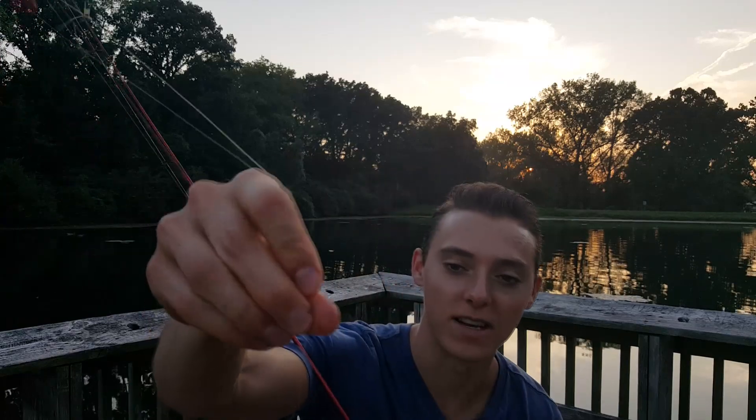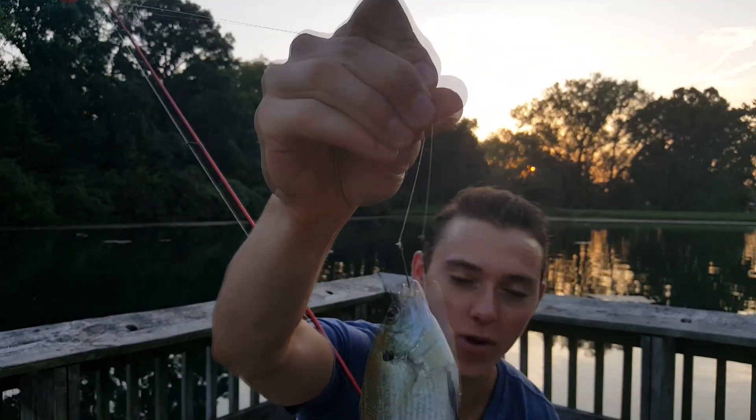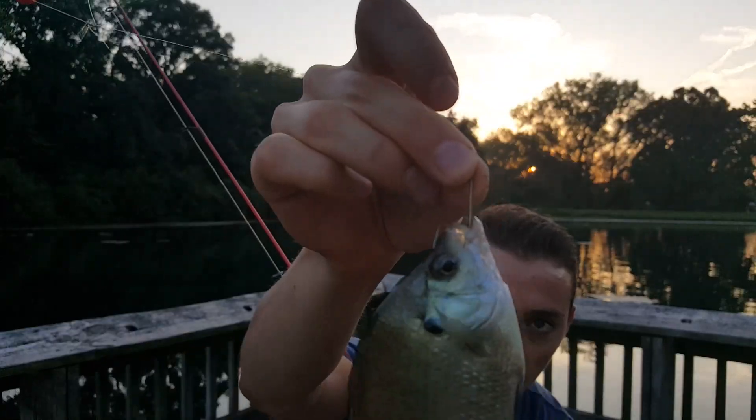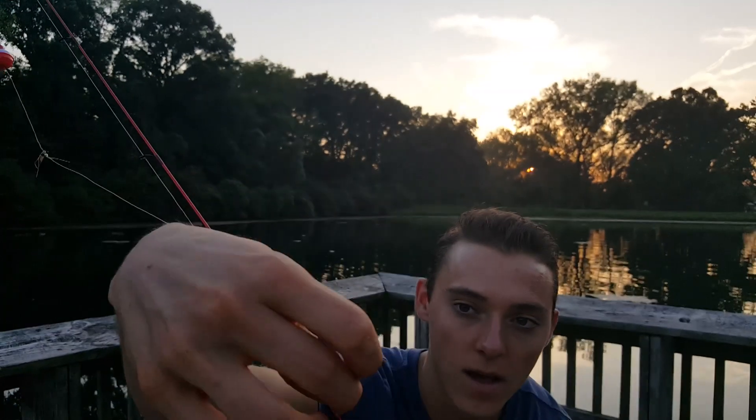The fish weren't cooperating tonight but I did catch one little bluegill. There are quite a few around here. I was fishing for catfish — you can see I just have a little bit of worm. This hook is way too big for bluegill, but still managed to get one fish. I'm going to try a different time and different location — that's all about fishing: timing and location.